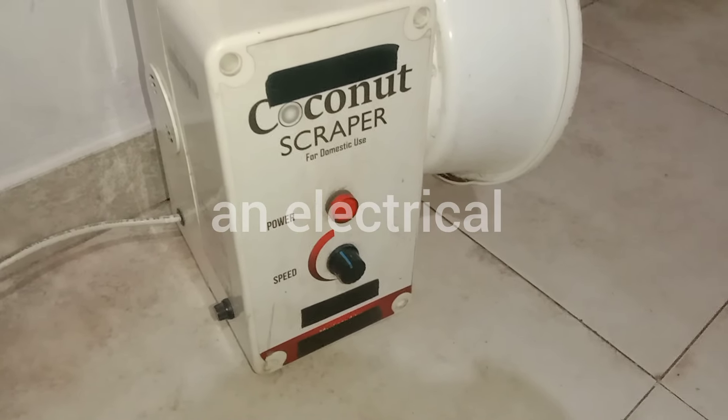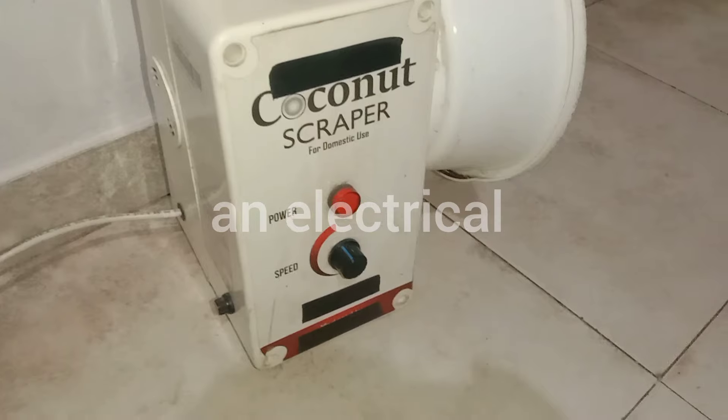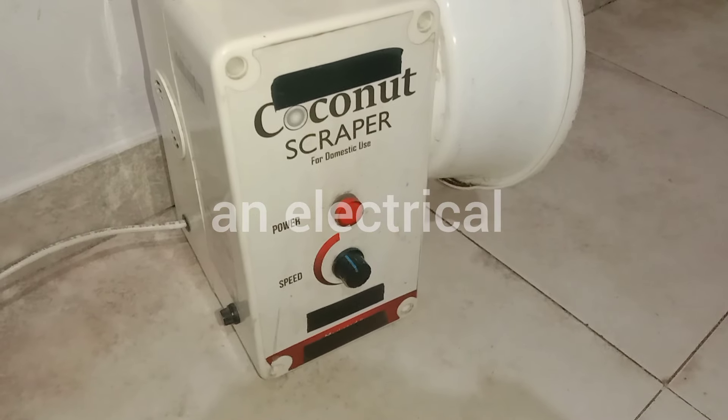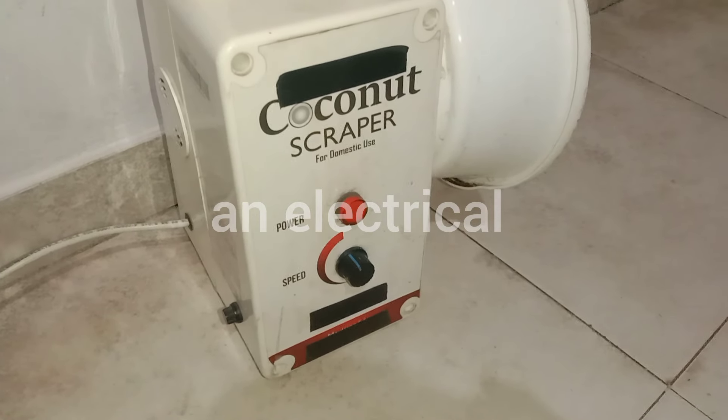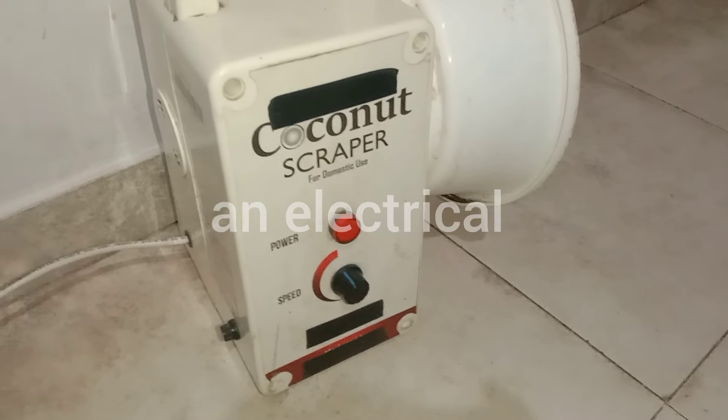Hello everyone, welcome to the A&E YouTube channel and welcome to my channel. I will show you how to make a coconut scraper machine, and I will show you how to make a domestic coconut scraper.